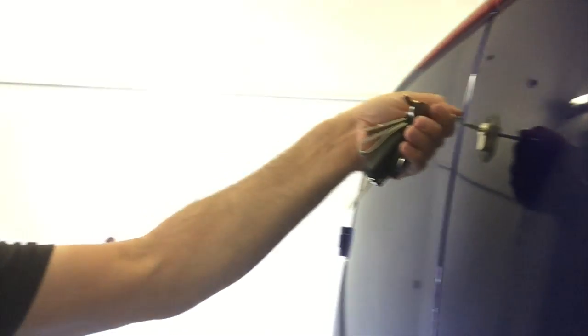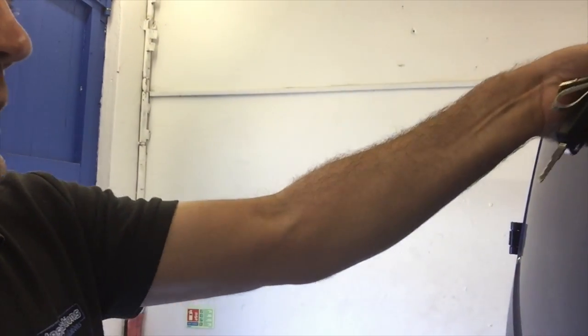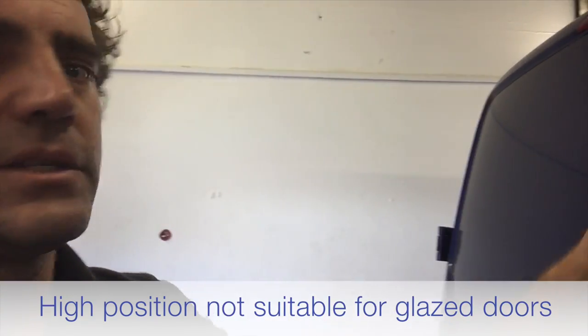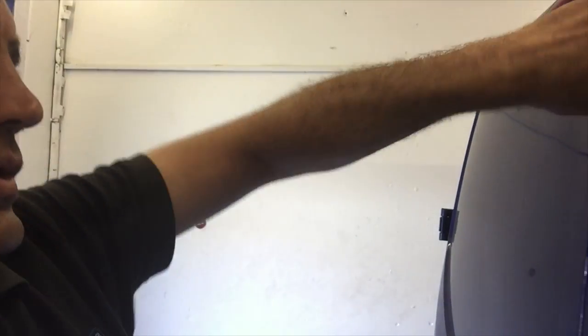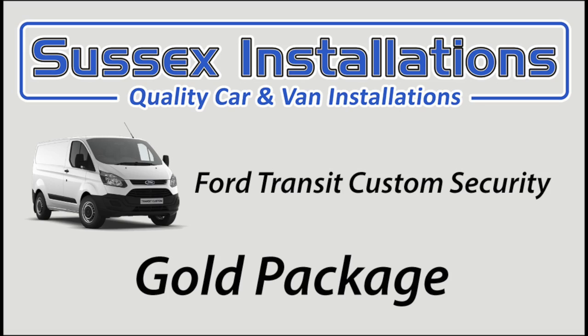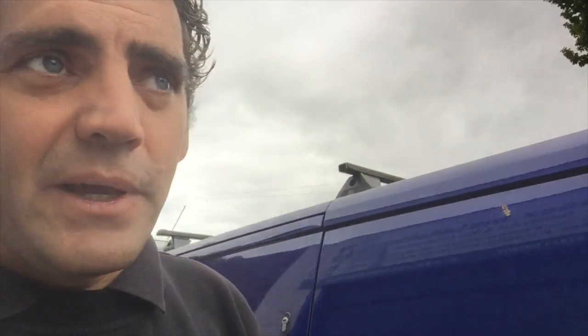If your van is a glazed van, you won't be able to have this as an option. But let me demonstrate — I'll put the key in here, lock it, and the door opens just a couple of millimeters, and that's it. Inside the door we've fitted a hook bolt as well, with a bracket on the inside of the van that's difficult to get at. That hook-style lock grips into the bracket we fit on the other door, making it very secure.